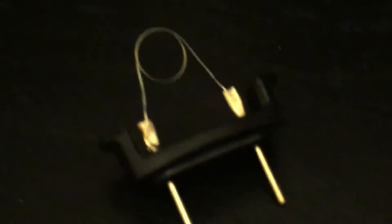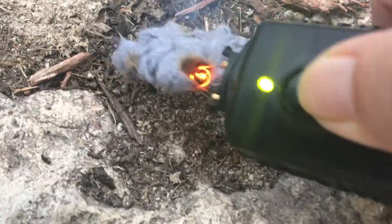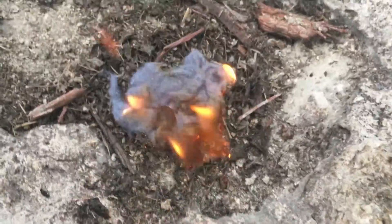We've also made this element removable. In future versions, we plan on adding other elements for cutting and longer extensions. That's it — with the press of a button, anyone, anywhere can have fire.